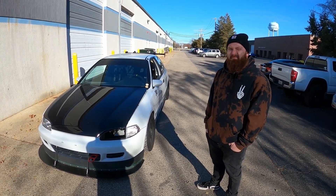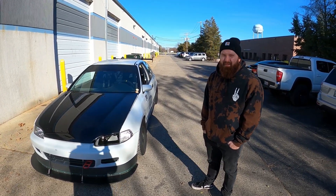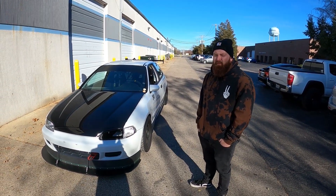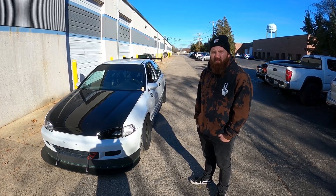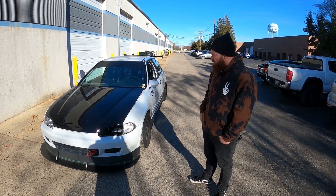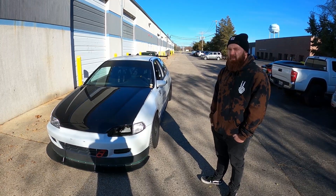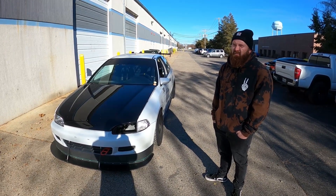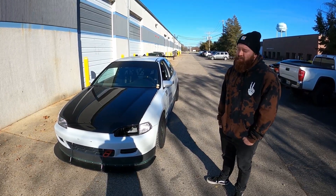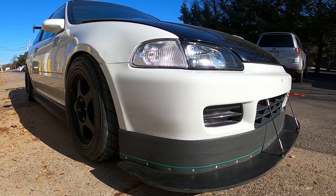How long did it take you to get the car from the roller to the state it's in right here? I like to work fast and I knew exactly what I wanted, so luckily I was able to collect all the parts ahead of time and I got on it right away. I had a friend respray the car — it was originally white — and I wanted to make it look a little bit better. It took about the whole off-season during winter time. I knew what I wanted and I just wanted to get it done.